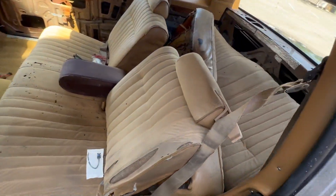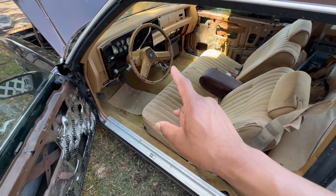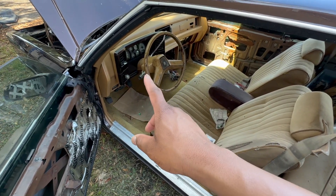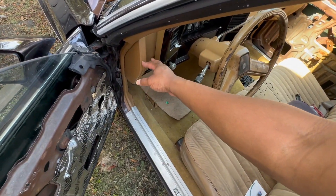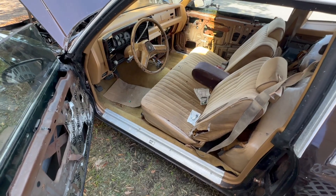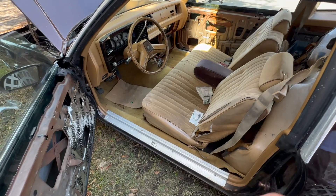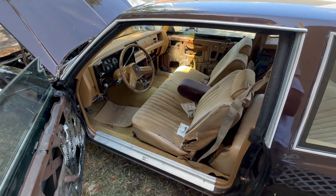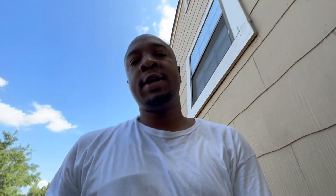I'm going to start getting this baby back running right. I'm going to clean it out — I got junk everywhere. I'm thinking about taking the dash out. I might just leave it alone, but I am wanting to change the interior because I want to go darker. So the dash may come out anyway to repaint or whatever. But that's what I got in store for today.